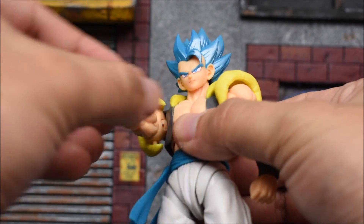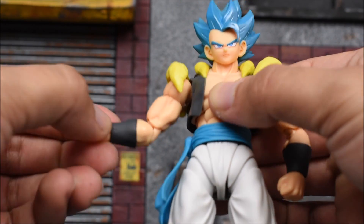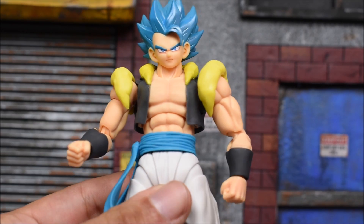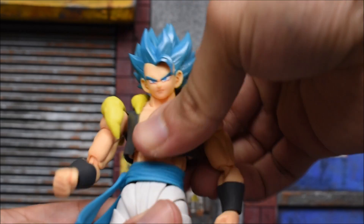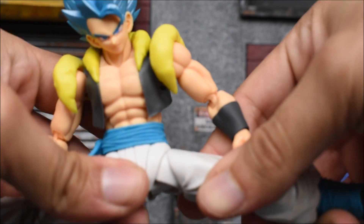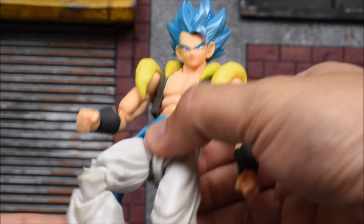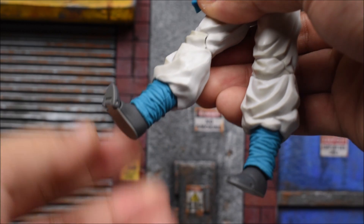The butterfly joints for the shoulders are present, so you can get him swinging forward. The arms go forward, back, in and out. There's a bicep swivel and double-jointed elbow. The shoulder armor pieces are pegged in from the back and move around freely, which doesn't hinder arm movement. There's a diaphragm joint at the torso that swivels and bends forward and back, plus a waist swivel. The 2.0 legs let you kick forward and back, do a split, and there's a thigh swivel. The waist piece rotates around. We get double-jointed knees, an ankle hinge, pivot, swivel, and a toe hinge.